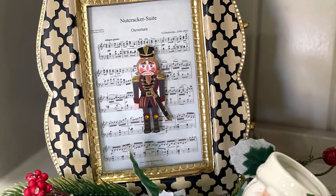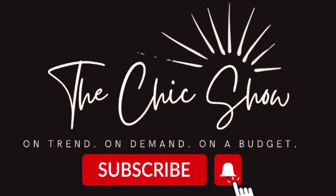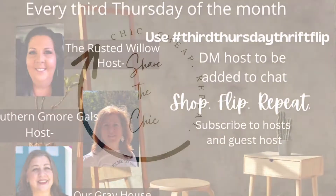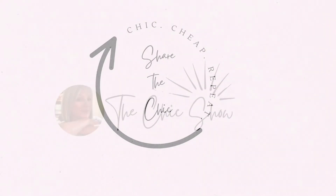I hope you've enjoyed today's thrift flips. If you've seen anything you like, please click that subscribe button as well as the little notification bell. Don't forget to check out our host channels and the playlist listed in the description box — and as always, share the chic. Bye now, thanks for watching!